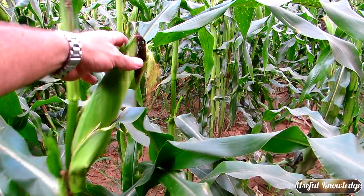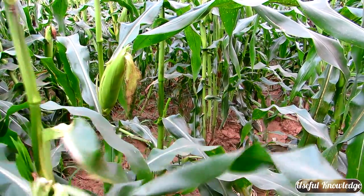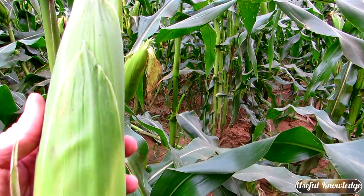When you're looking for sweet corn to harvest, you look for one where the tassels are brown just like this one, and it's plump. So you just pop that off and you have an ear of corn.